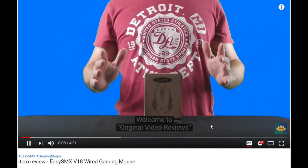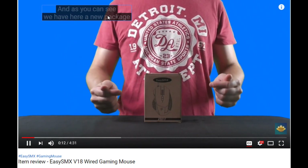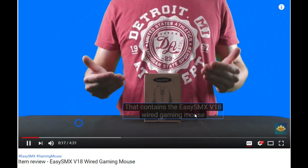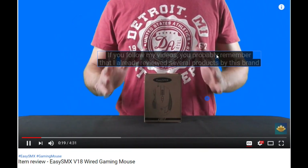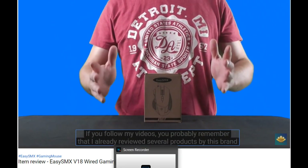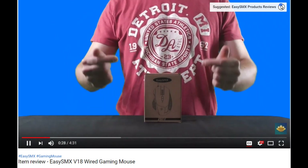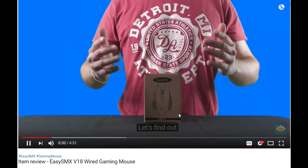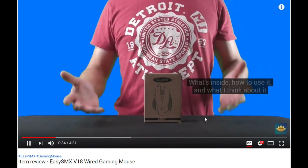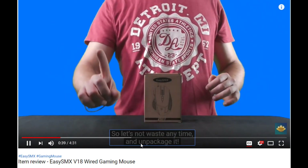Hi everyone, welcome to Original Video Reviews. I'm the OVR guy, and as you can see we have here a new package that contains the EZSMX V18 wired gaming mouse. If you follow my videos, you probably remember that I already reviewed several products by this brand, EZSMX, and I had a very good impression about them. As for this mouse, let's find out together what's inside, how to use it, and what I think about it. So let's not waste any time and unpackage it.